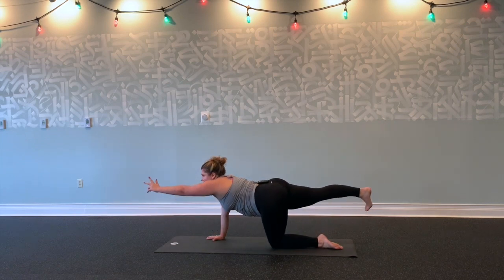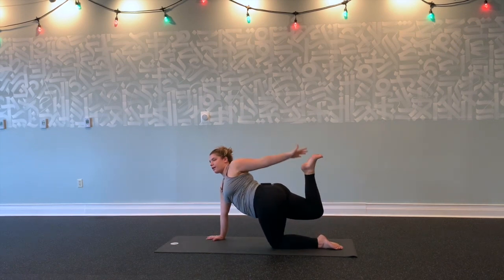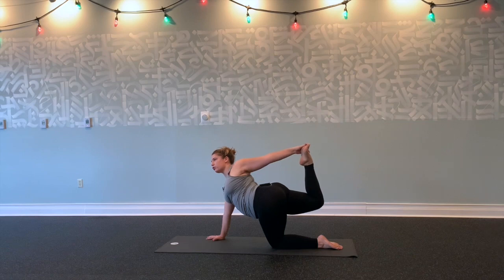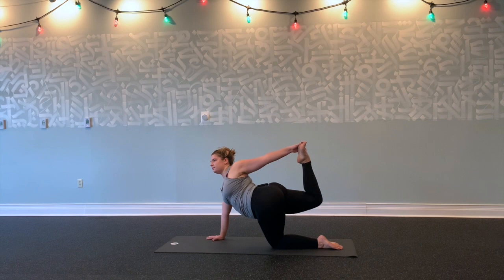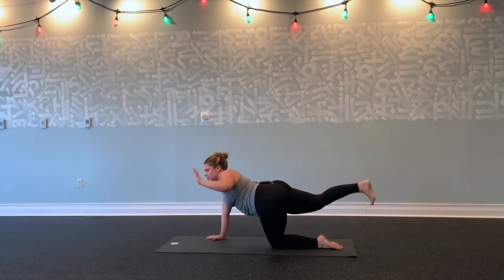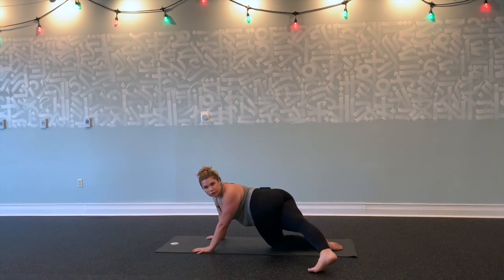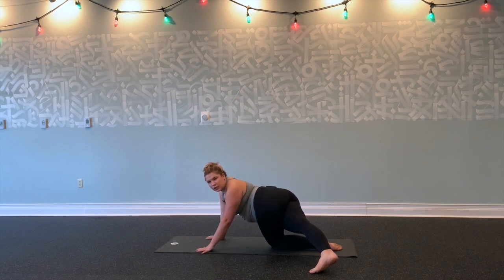Inhale, stretch forward, kick back. Exhale, bend your knee, reach back for your right foot. Kick your right foot into your hand. Open your chest, shoulders back. Keep breathing here. Relax your jaw. Inhale, gently release. Step your right foot all the way over to the left, gaze over your left shoulder. Breathe into your right side body, feeling this in your hips and glutes.